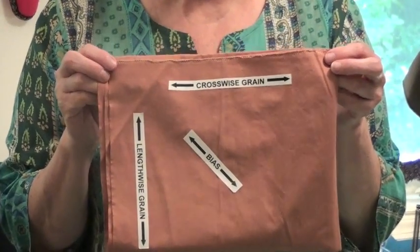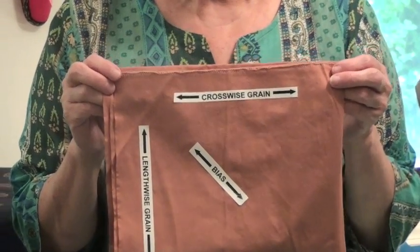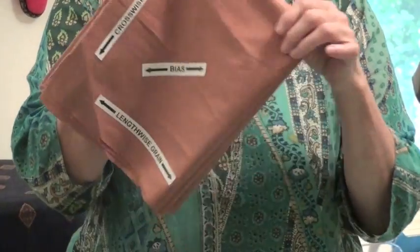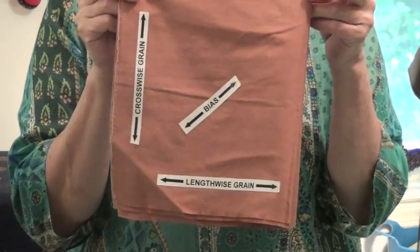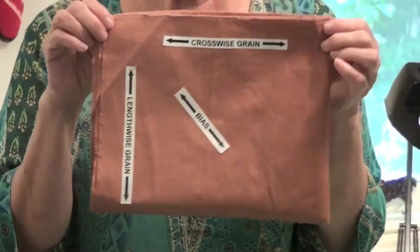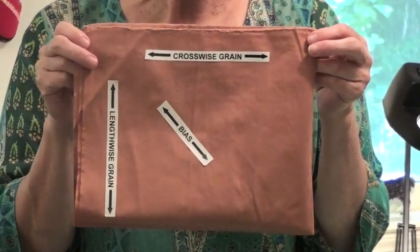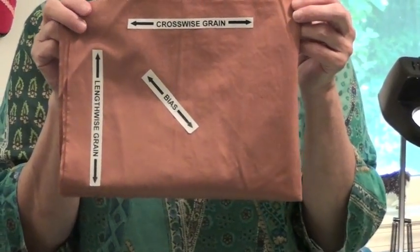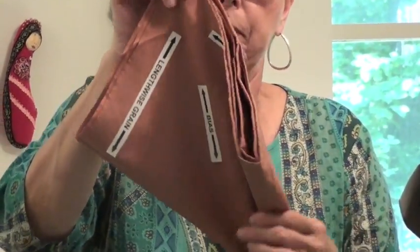The first fabric we're going to talk about is woven fabric. Woven fabric has a grain to it. The lengthwise grain runs along the finished edge of the fabric, which is also called the selvedge edge, and the crosswise grain runs from side to side. Woven fabric has very little stretch to it except across the bias, which is the diagonal of the fabric. It's best to look for fabrics that have a high thread count that can hold up to the pressure of firm stuffing.